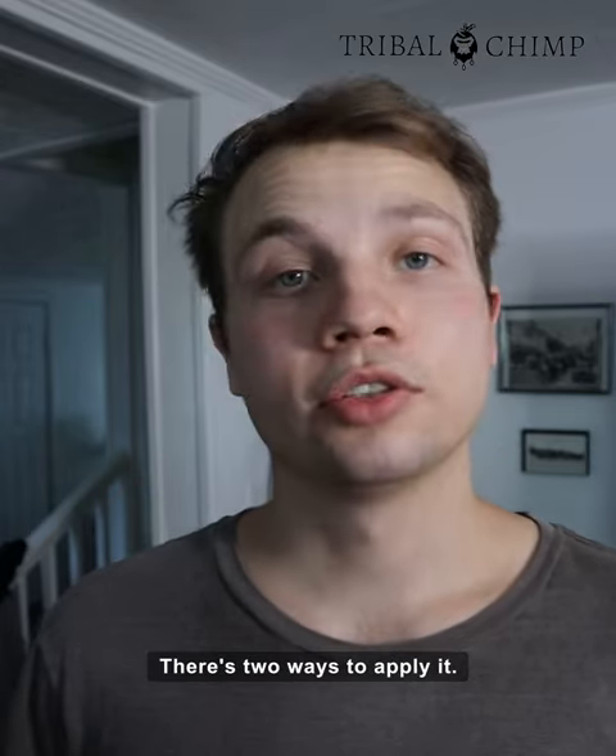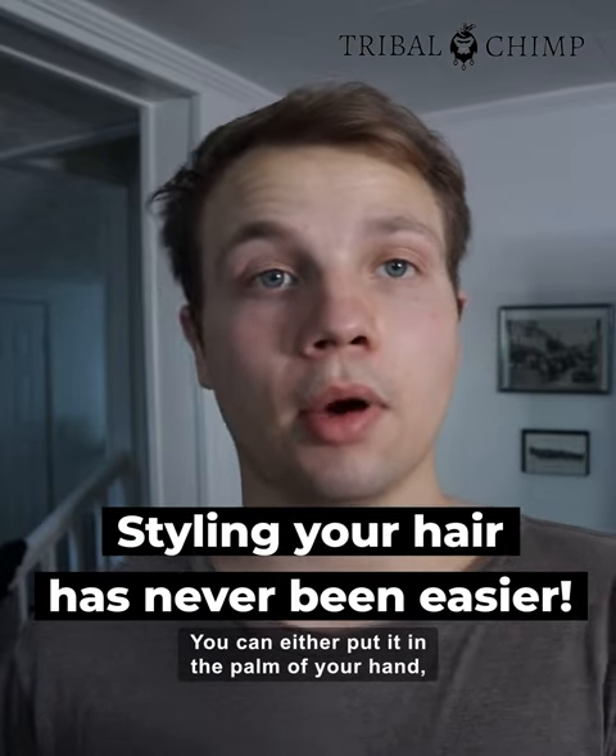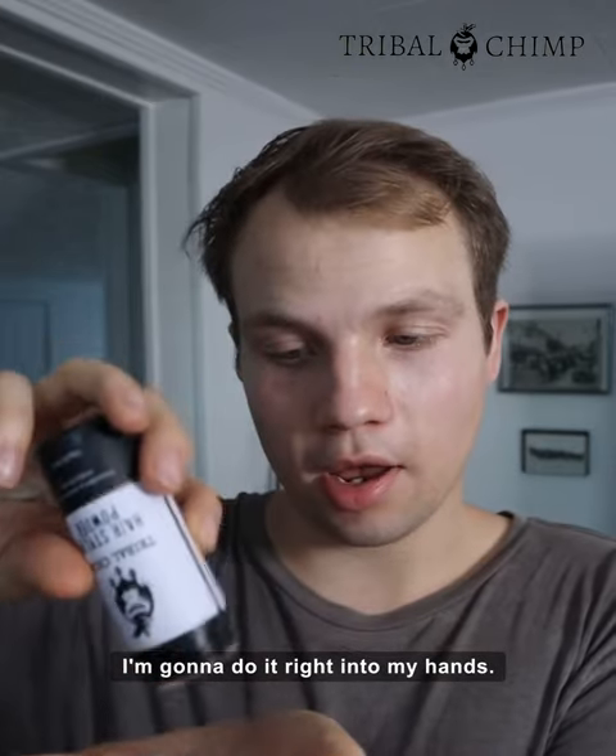I'm going to show you the before and after, so this is before. There's two ways to apply it: you can either put it in the palm of your hand or directly in your hair. I'm going to do it right into my hand.